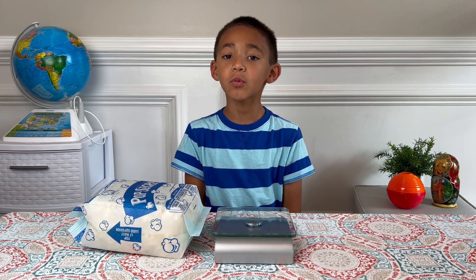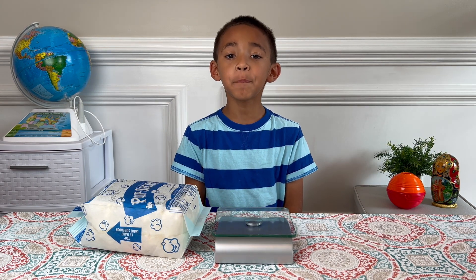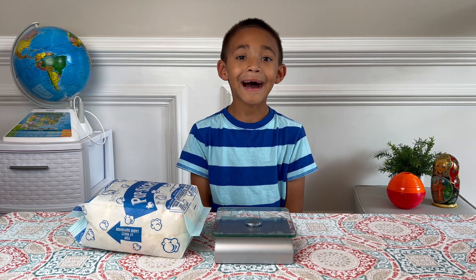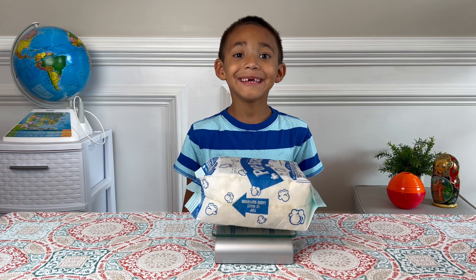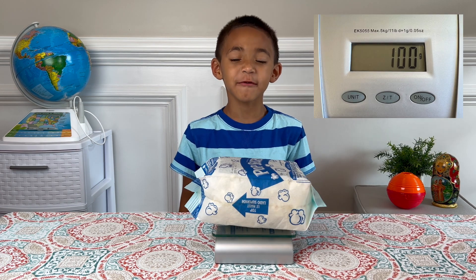Now I'm gonna weigh the bag of popped popcorn. I'm gonna be sure to leave the bag closed. It weighs 100 grams.